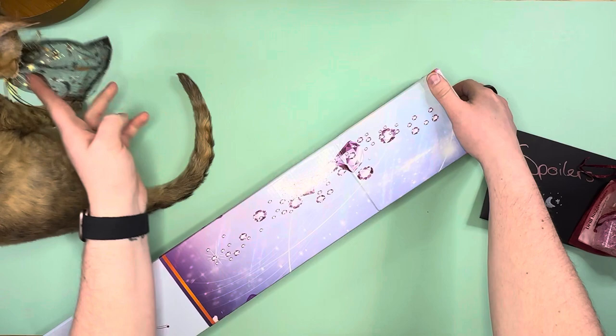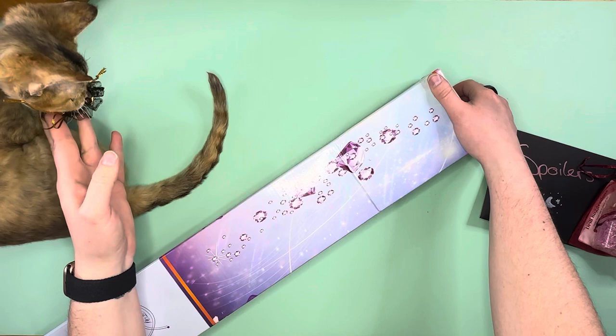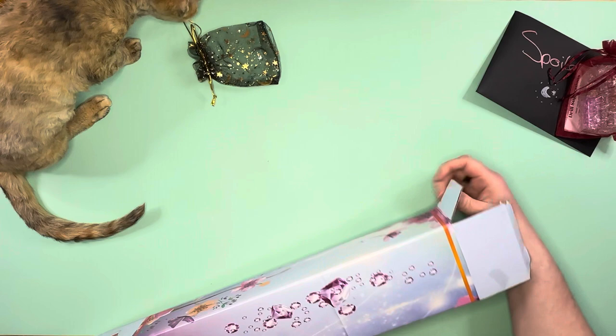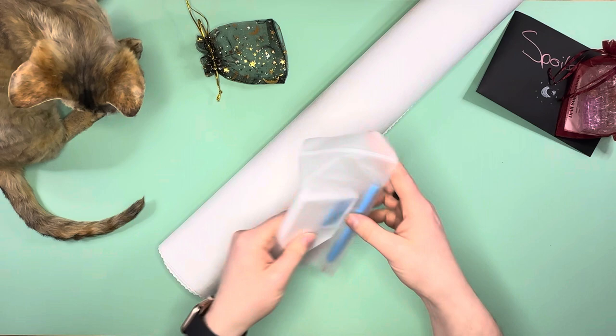We have a cat still playing with the baggies — she has decided that's her new favorite thing ever. The picture is on the bottom but I'm not going to look at that because I don't want to be spoiled until I've revealed the canvas. Box is empty now. We have a basic tool kit — boat, blue wax, and pen.